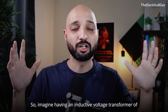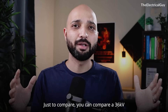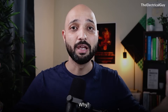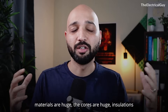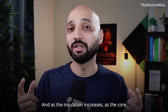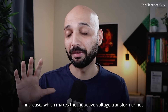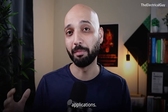Imagine having an inductive voltage transformer of 400 kV — it will be huge. Just to compare, you can compare a 36 kV power transformer and a 400 kV power transformer. The size difference is huge because the voltage rating is high. The core materials are huge, the insulations are huge, and as the insulation and core material increase, the losses also increase. This makes the inductive voltage transformer not so suitable for high and extra high voltage application.